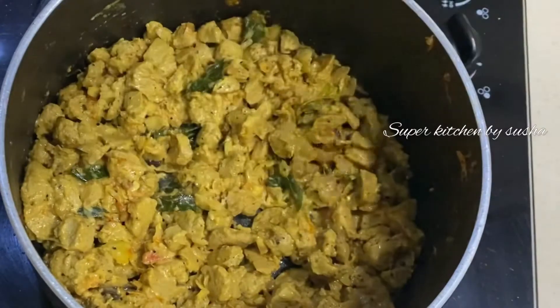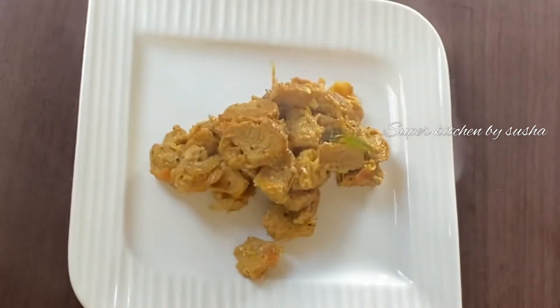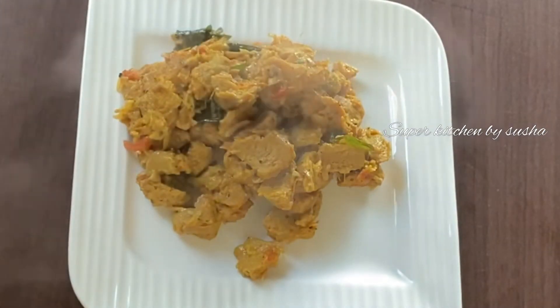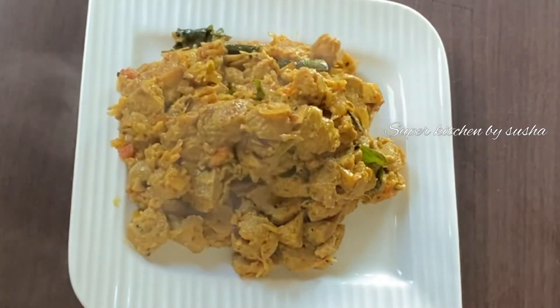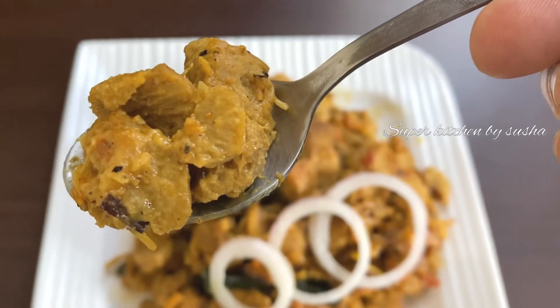It is dried properly now. Turn off the flame and transfer into a serving plate. My soya ball curry is ready to serve. This is the best option for vegetarians and a good source of protein. Do try this at home. Please like, share, and subscribe to my channel and support my effort. See you again with a new recipe — until then, take care, bye bye!